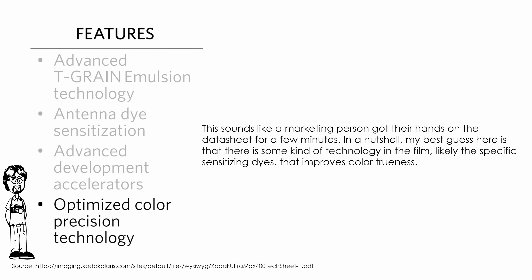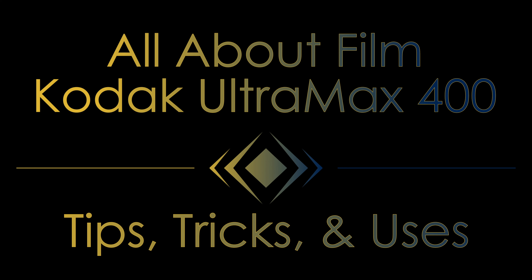The final feature to talk about here is the optimized color precision technology. This sounds like a marketing person got their hands on the datasheet for a few minutes. In a nutshell, my best guess is that it is some kind of technology in the film, likely having to do with specific sensitizing dyes, that improves color trueness.